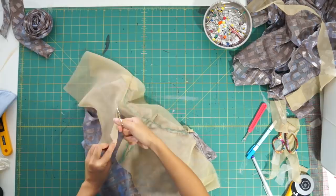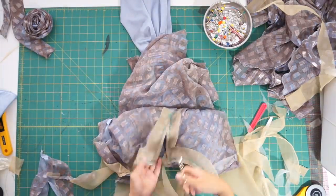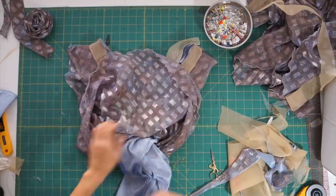After making adjustments to the neckline, I clip the corners, turn the dress right sides out, and understitch the lining so it stays down.